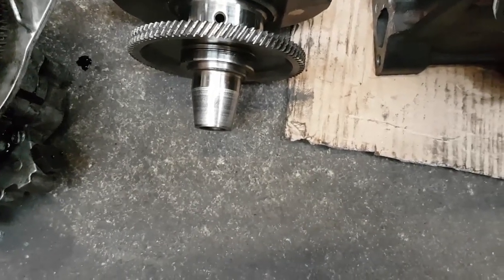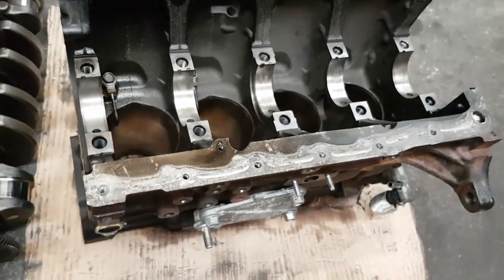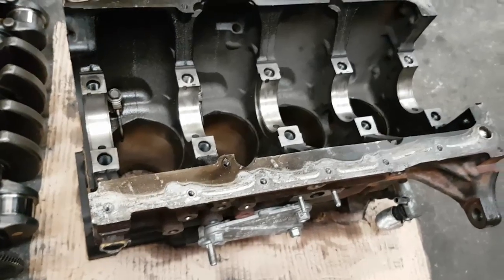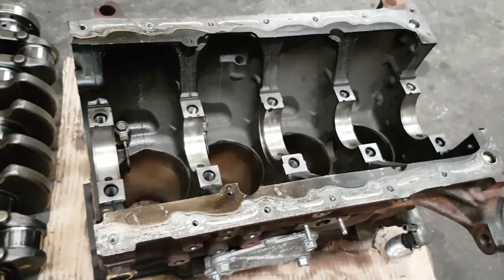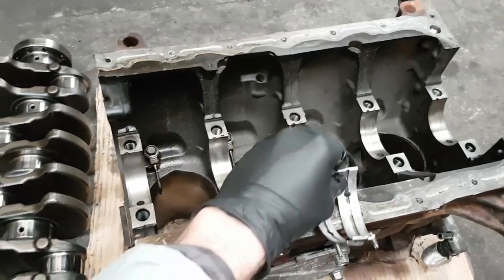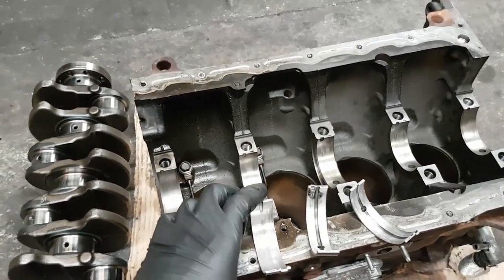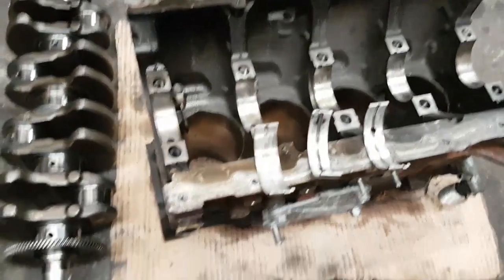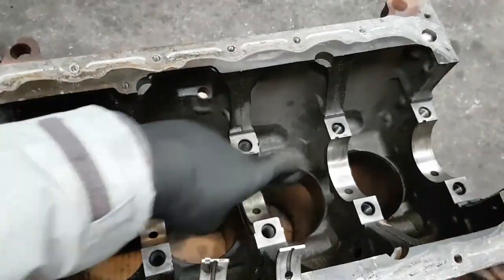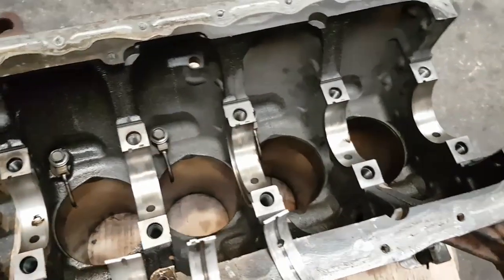The problem is if we get any kind of wear in the crankshaft main bearings, then the crankshaft is not going to run straight — and that's exactly what's happened to this engine. If we take a look at the main bearing shells — these are the main bearings, not the big ends. The big ends on the conrods are actually okay, but the main bearings are the issue.